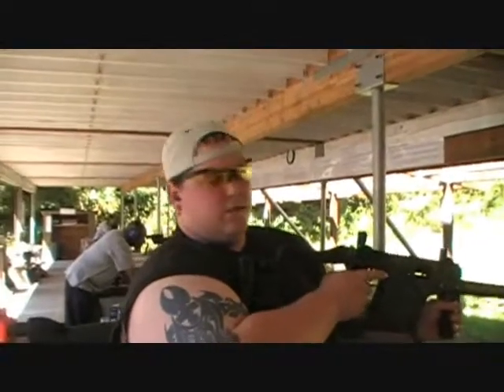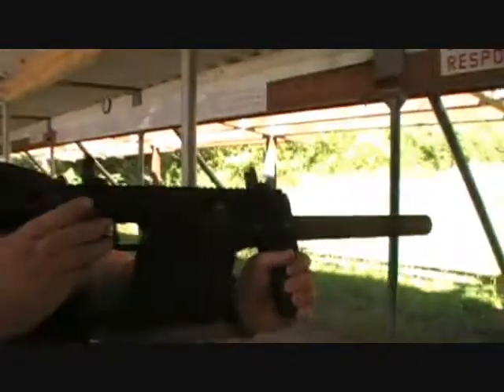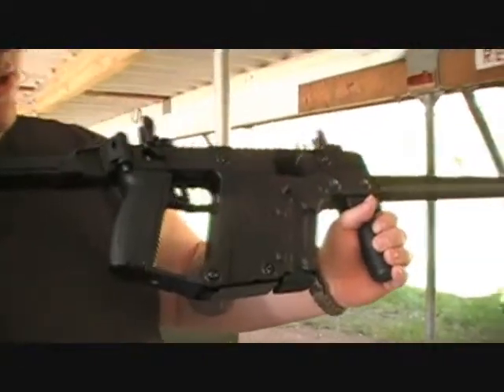Hey everybody, this is Ryan here from CNR Reviews. I'm going to be shooting our buddy Raleigh's Kriss Superblack here, 45 ACP. Sorry if the lighting sucks.